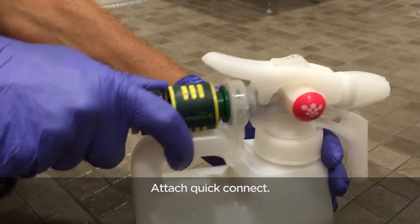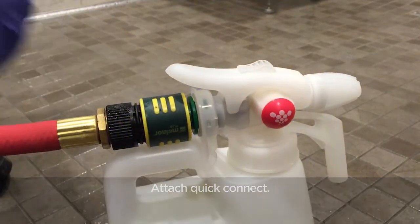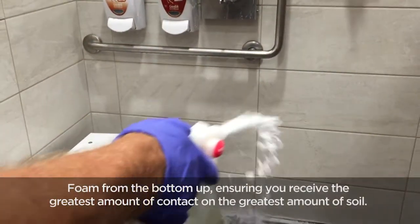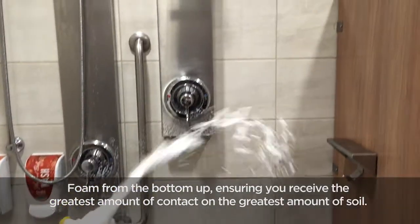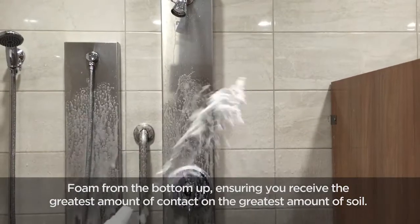Attach the quick connect. Foam from the bottom up, ensuring you receive the greatest amount of contact on the greatest amount of soil.